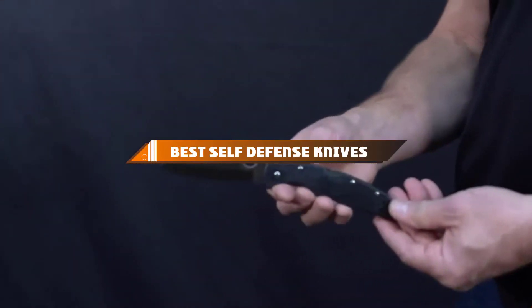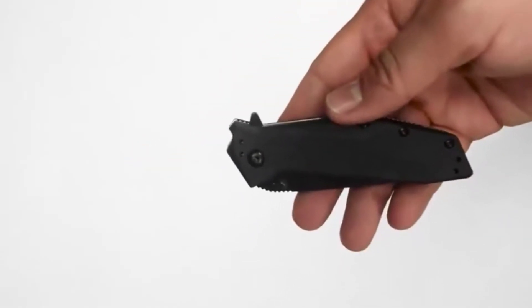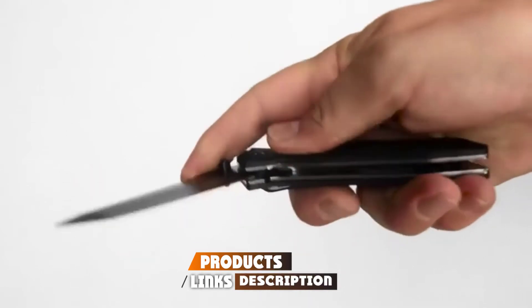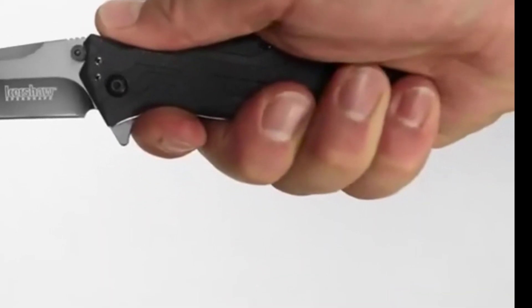Hello guys, in today's video we're going to present to you the top and best self-defense knives available on the market today. We made this list based on our personal preference and sorted it based on their features, prices, quality, durability, and reputation of the manufacturers. Check out the description to find out their prices and more information — we've included the links in the description below.